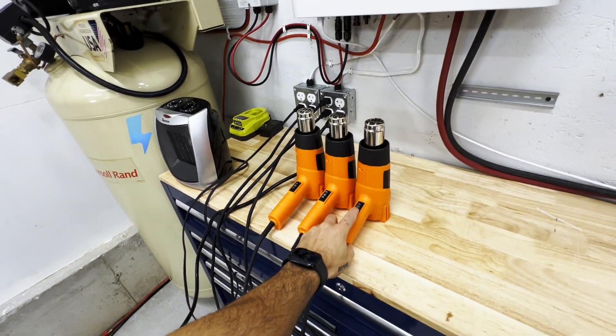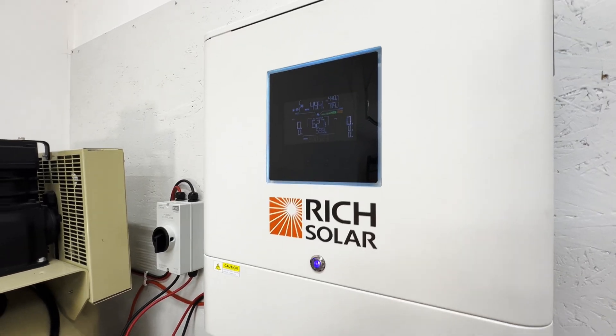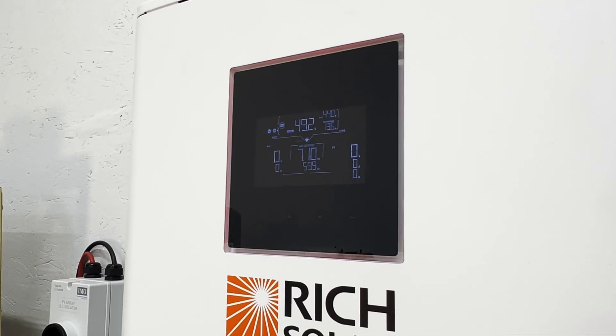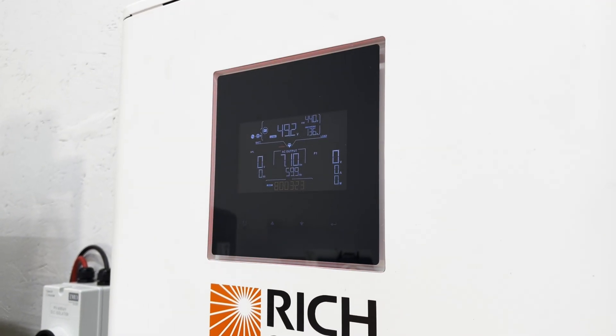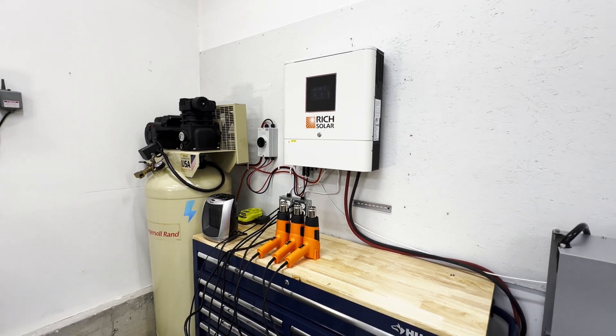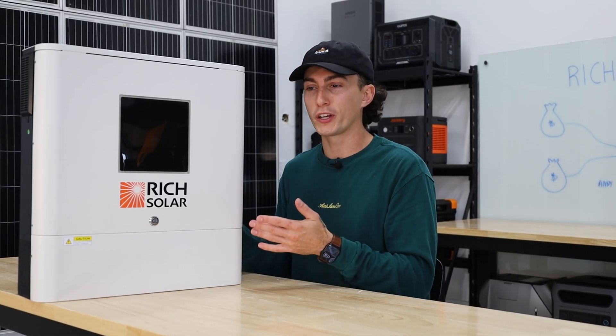When it comes to load testing, this thing is rated for 6,500 watts of continuous output, and it does exactly what it says — you can run 6,500 watts continuously with absolutely no problems. When trying to go beyond that, as soon as you cross the 7,000-watt threshold it starts to get a little unhappy. We were able to get it to run about 7.3 kilowatts for about 20 seconds. It's rated for 12,000 watts of surge, but when you're running only 120 volts, that's not going to be the easiest thing to hit.